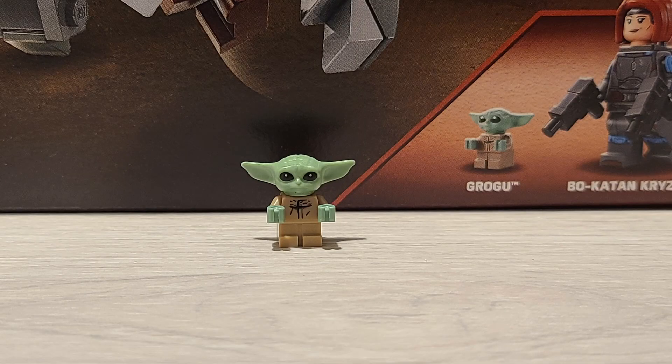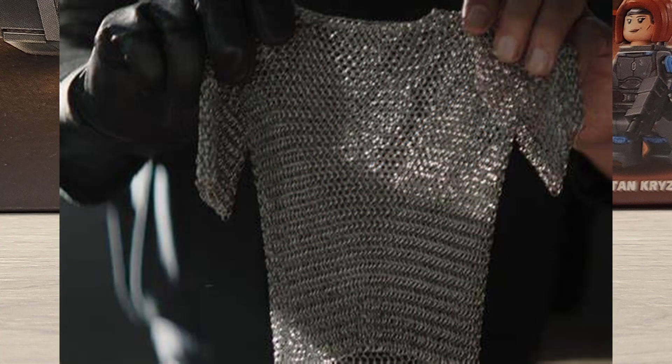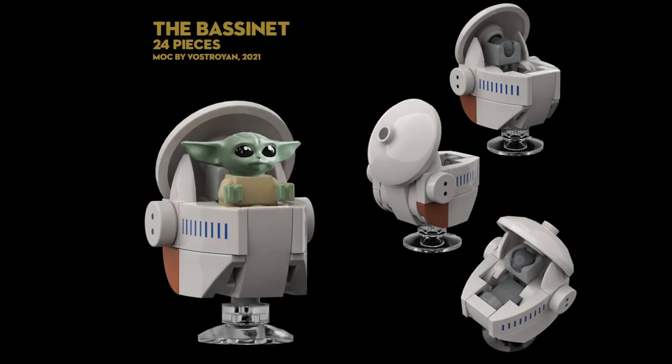For Grogu, he's exactly the same as we've been getting for several years at this point. A new outfit would have been nice here, but he's still the same Grogu we've been getting. I would have loved to see them incorporate his floating stroller thing in this set, but they didn't, even though he had it in the show in this scene.